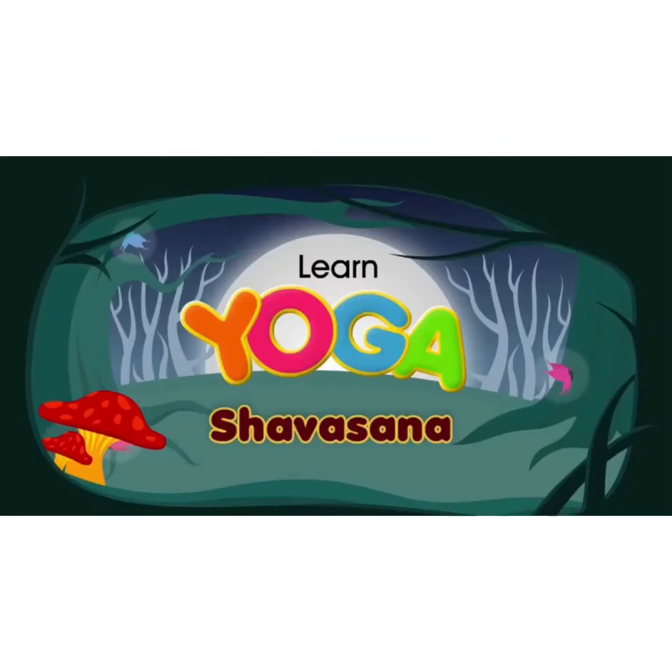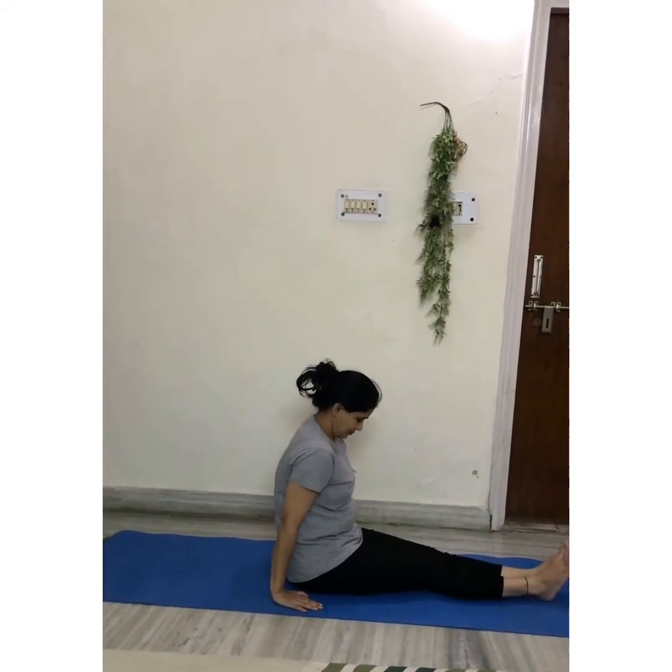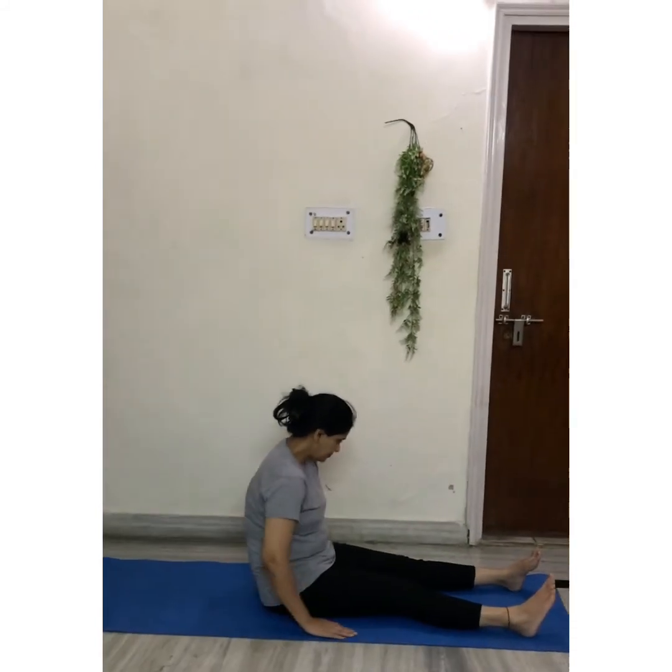One more time — repeat the same asana. Take a deep breath, make a humming sound like a humming bee, and hold the pose for 30 to 40 seconds. Slowly come out of the pose.